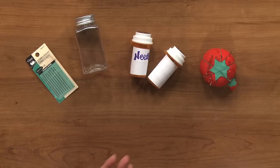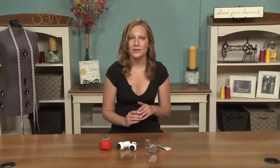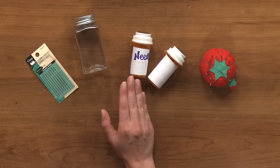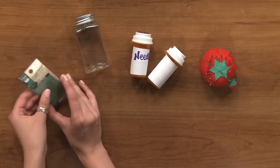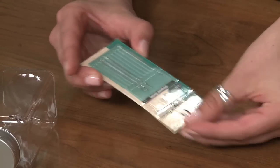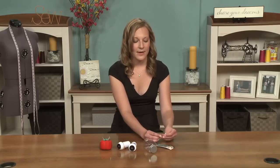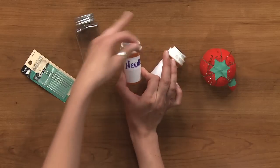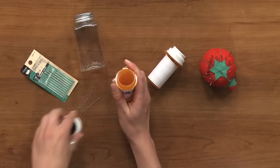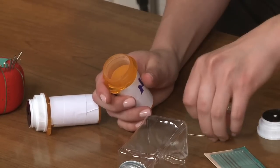A great alternative use for these pill containers, or any other household containers you have around the house — you can get tiny shampoo bottles from hotels, rinse those out, and use them as well — is that you can label them and use them to store needles that are still good. When you buy needles from the store and pour them out, they can all come flying out. The best thing is to put them in a container with a lid that closes, like this, and label them for your different kinds of needles.